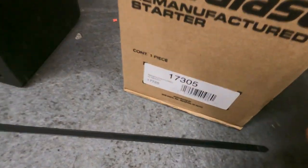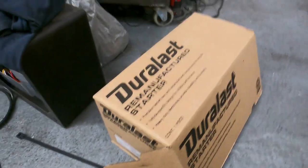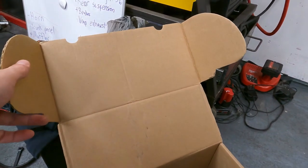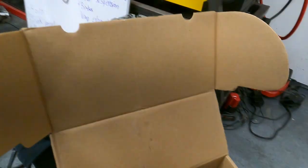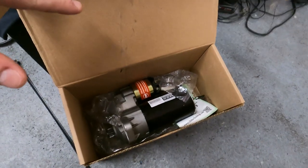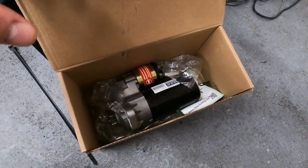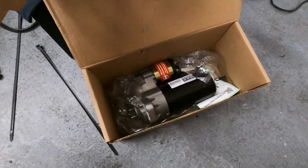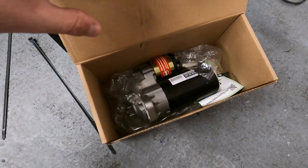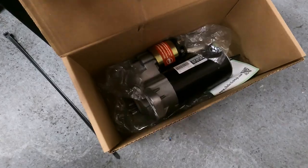What we have here is a starter I bought at AutoZone. You can see the part number here is 17305, and this should be equivalent to a Bosch - I'll put the links down in the description below. This is common on TDI models across the board for Volkswagens from around the late 90s to the mid 2000s. So what we need to do here is remove the old starter and we'll start fitting this one up.